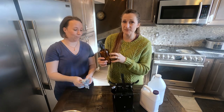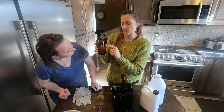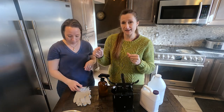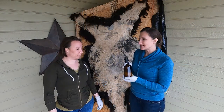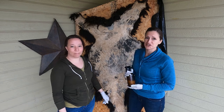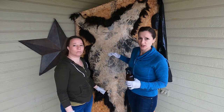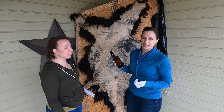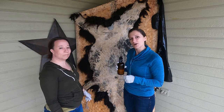The spray bottle is a fabulous addition because it's an easy way to get the solution over the entire hide. We've marked the bottle at the halfway point because we're going to apply half now, wait an hour, and then apply the other half. We've used this same proportion before, so we knew where the halfway point was. We've got gloves to protect our hands — because we want to tan the hide, not our hands. We came out to spray but realized the hide was too wet; the extra hair caused it to take longer to dry. You want it close to dry but not all the way. If any areas seem too dry, you can add just a little water to soften them up.